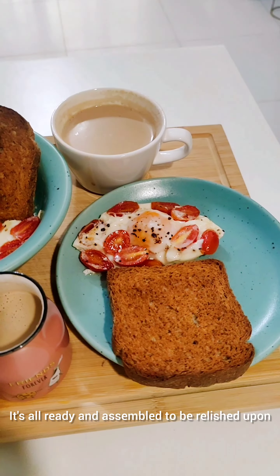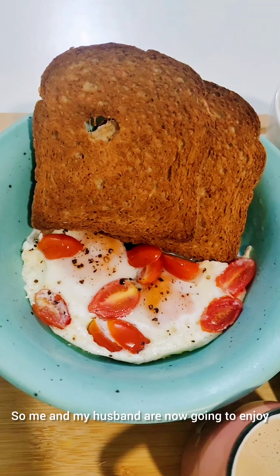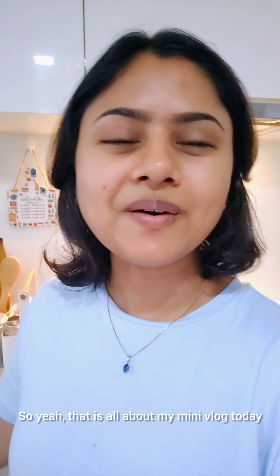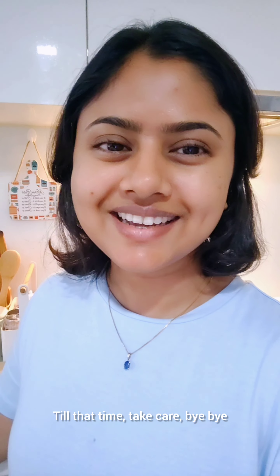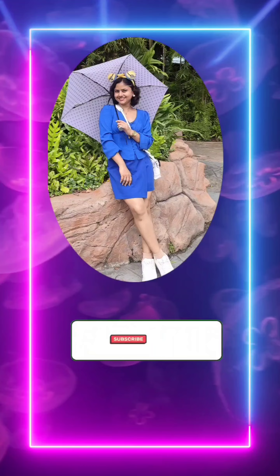It's all ready and assembled to be relished upon. Me and my husband are now going to enjoy this delicious quick snack which took around 10 minutes in total. That is all about my mini-vlog today — see you guys in my next video. Till that time, take care, bye-bye. Thank you guys, please subscribe for more.